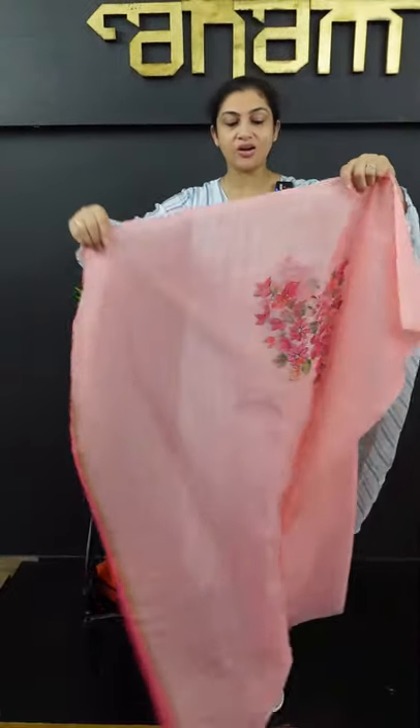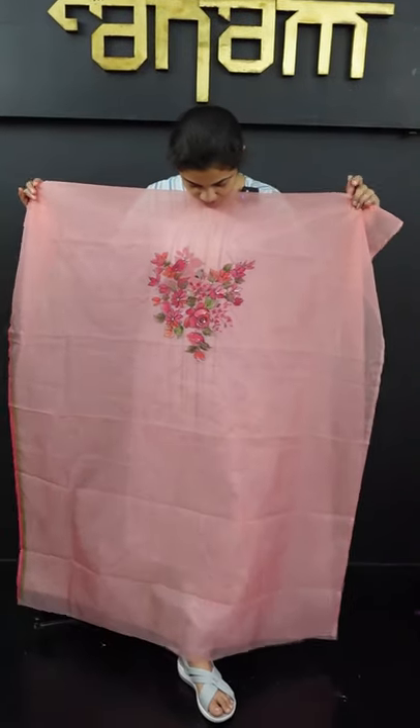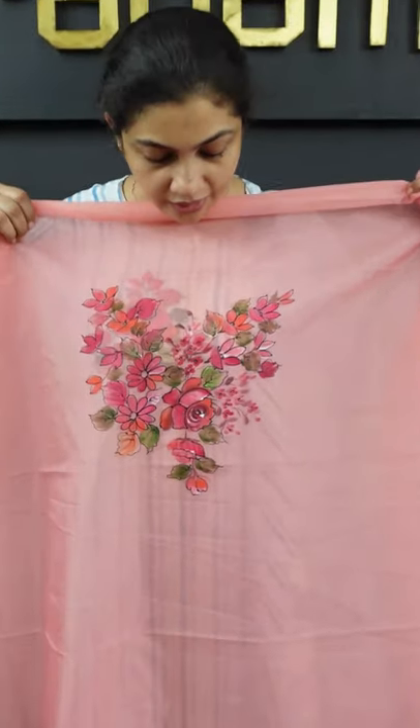This is a collection of freehand paint. We are going to make a pink peach color in semi-organized fabric. We are going to make a top, with a little bit of unstitched. We are going to make the neck and front portion. When I put our hands in the tummy line, we are going to make a small look, with a little round in the front.